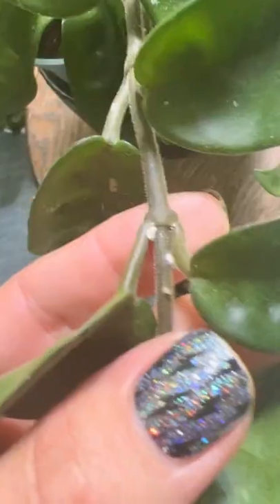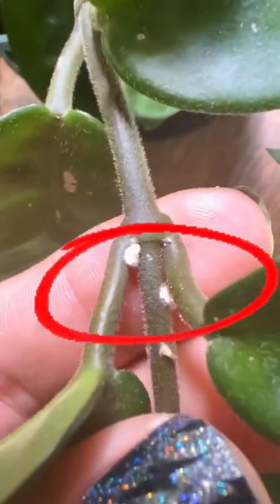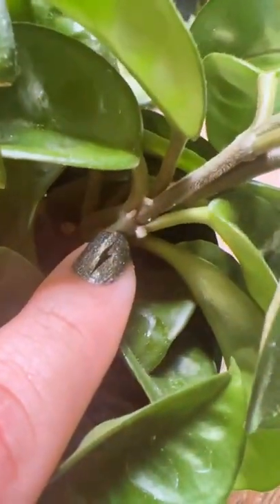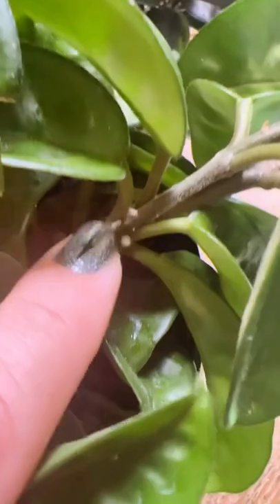I was at a client's house the other day and I noticed her plant had these little fuzzy white things all over the bases of her stems and leaves. A lot of people confuse this with mold or cotton or think it's just nothing, but this is actually a mealybug.